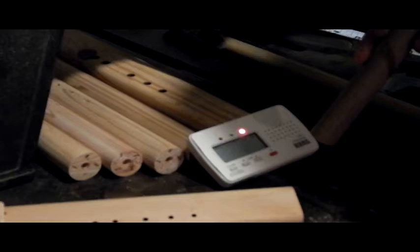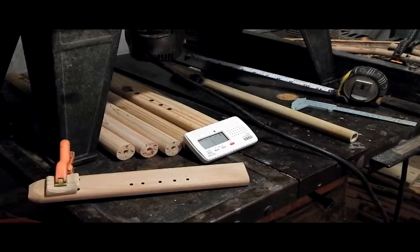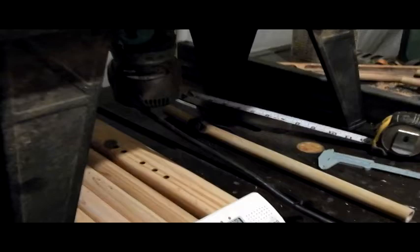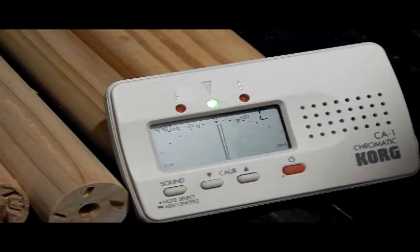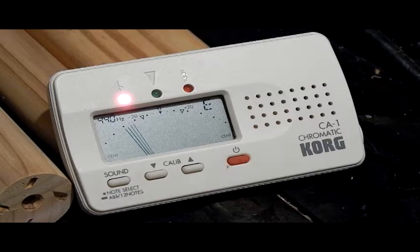I'm still showing a B-flat. I'm just double-checking to make sure I'm going to be able to cut this guy enough. The bottom note is now pretty close to a B there. I like to leave it like that and not mess with it any further until I get the other flute attached to it, and I'll show you how we're going to do that.